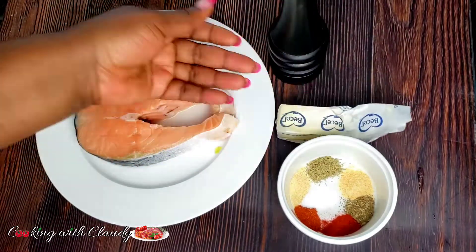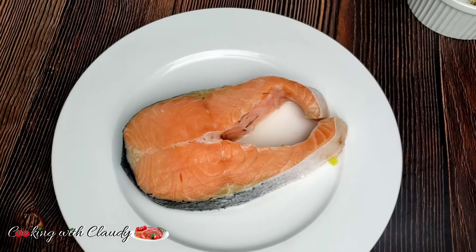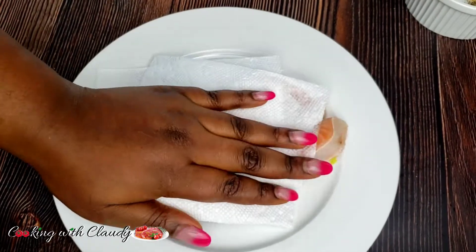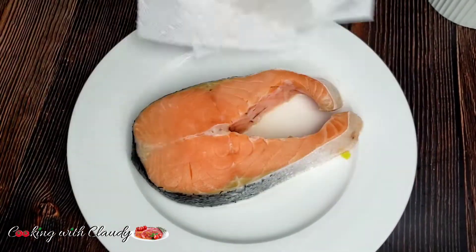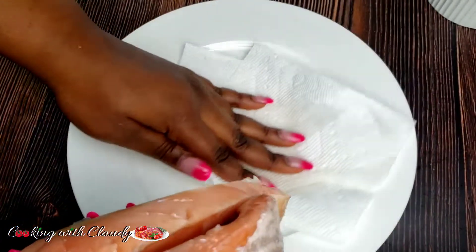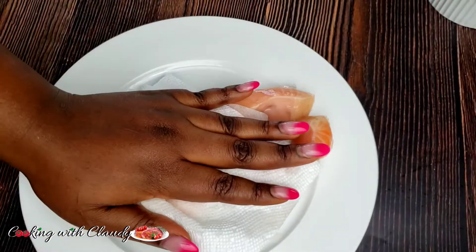Also, we have some butter right here — about two tablespoons — and our beautiful salmon steak, freshly looking. Start first by pat-drying it and taking off all that extra water or moisture from it, then we are going to begin seasoning.